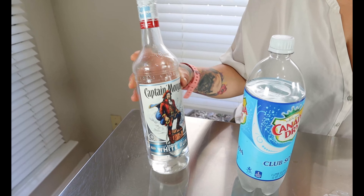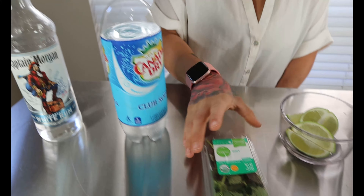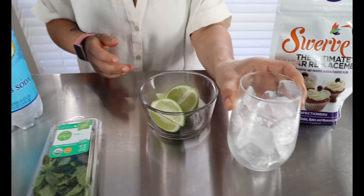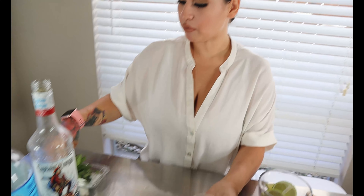For the ingredients for this drink, you're going to want some white rum — I have some Captain Morgan — some club soda, some fresh mint leaves, lime, one cup of ice, and some powdered swerve. Okay, so you're gonna add your ingredients, very easy.